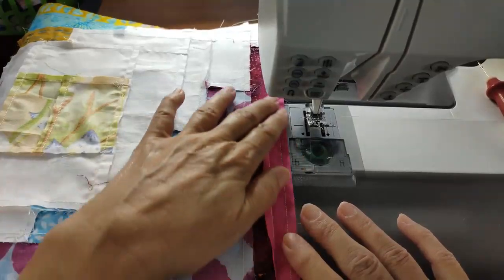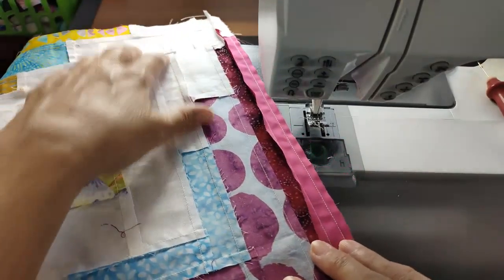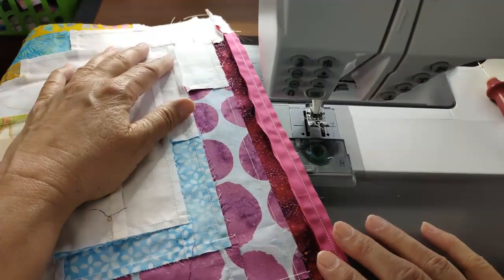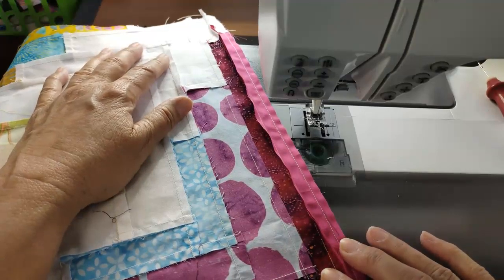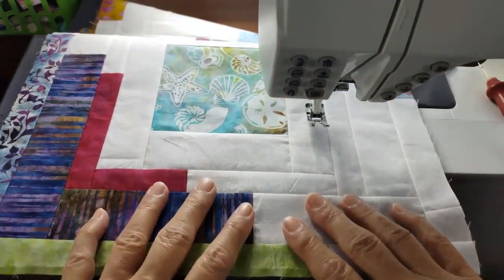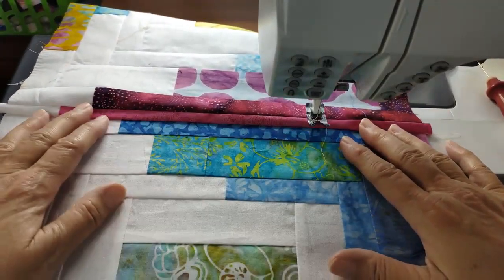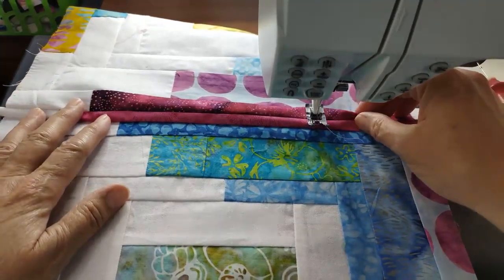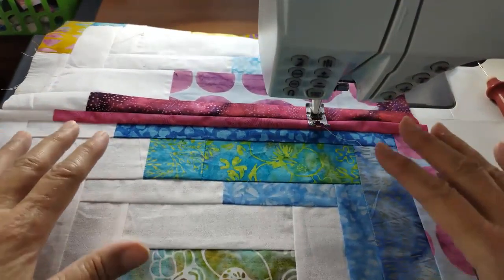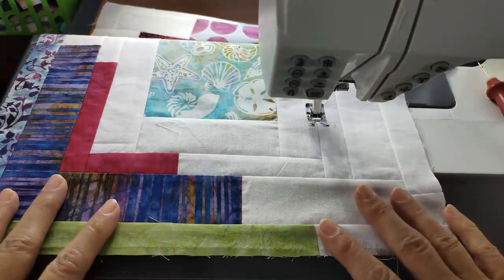I saw this online and thought how fun it would be. I looked for patterns — I even tried to contact the folks who created the quilt and never got a response. So I thought, well, we're going to wing it, and this is what I've come up with. Now I'm going to go ahead and press this one, and then we're going to add one more strip across down here because this is going to be basically a nine-patch — three by three blocks. Just having been sick, that was all I could muster to get finished. This quilt will become bigger, but for now this is at least an option to show you how to finish it.